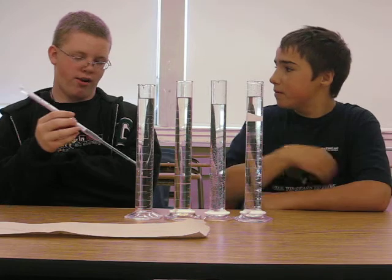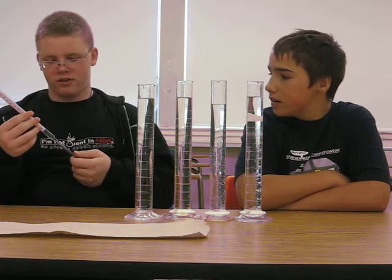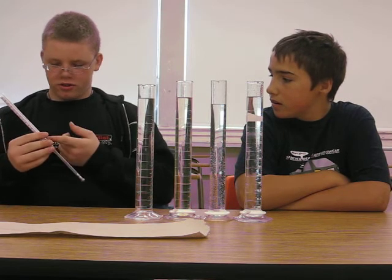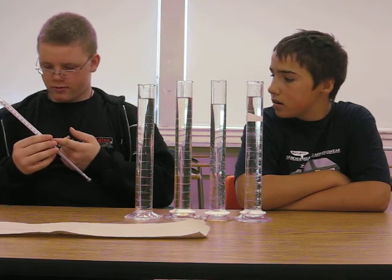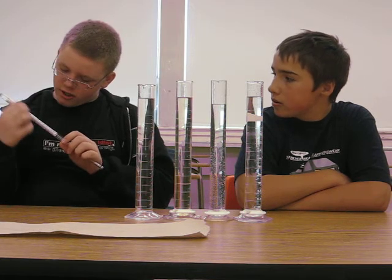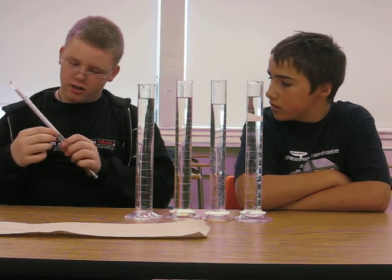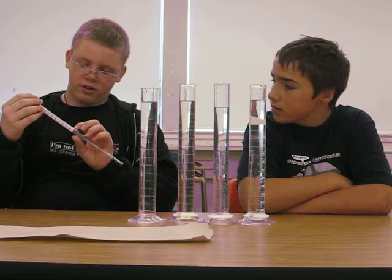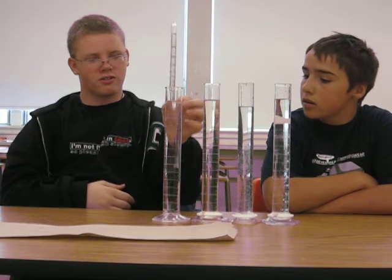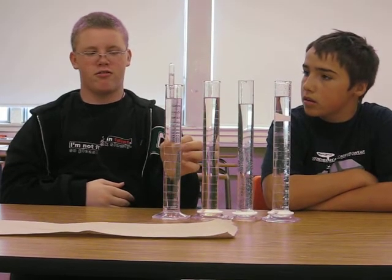It's not like a thermometer because the thermometer measures temperature — this measures density. It gets less dense up here and more dense down here. So if the liquid is more dense, it will float more. If it's less dense, it will go down like that.